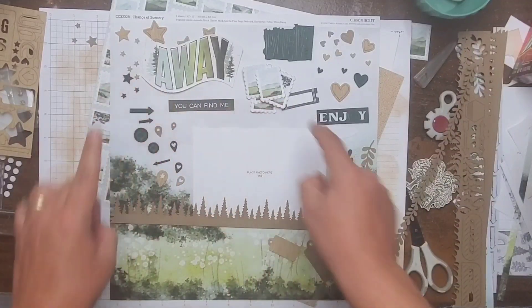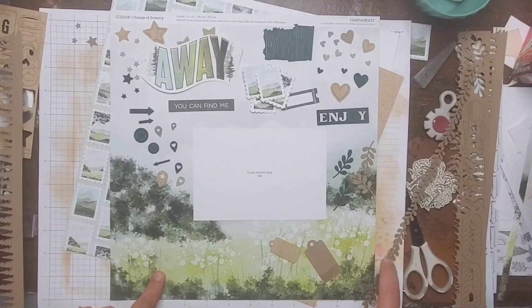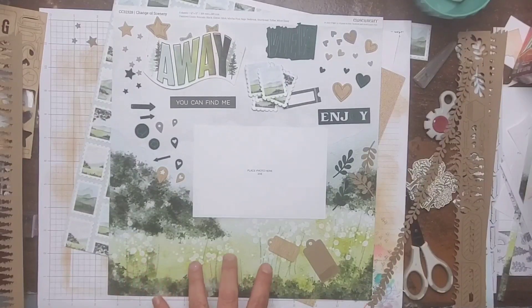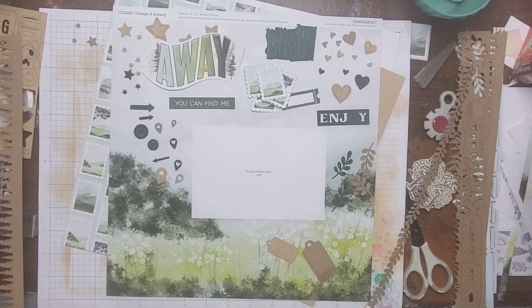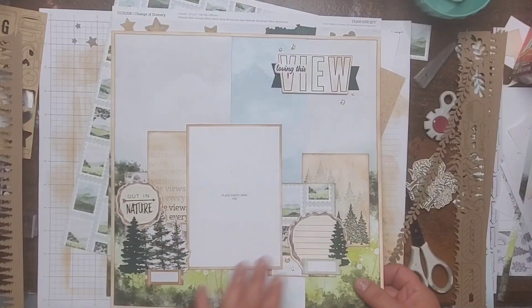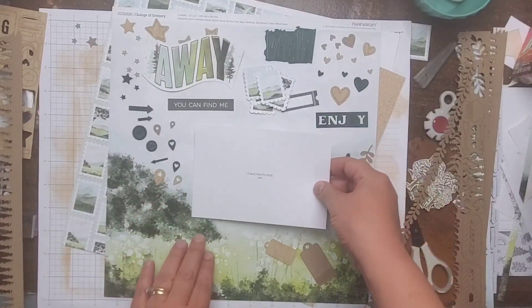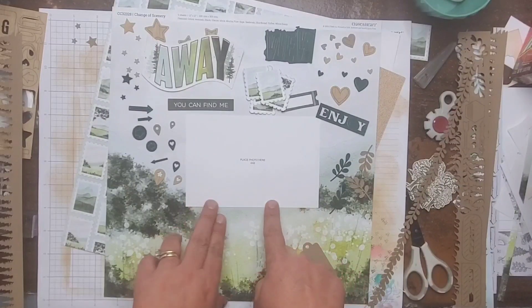I'll write 'is where you can find me.' I love this paper and I already used the first sheet, so this is my last sheet of it. I really wanted to use it as a background — I'd just love for it to shine. Let's pull out the other one and see. Here's the other one — you can see we covered up quite a bit of it when we used it on the previous layout. I'm going to go ahead and put my photo right about here.